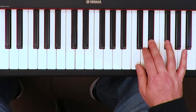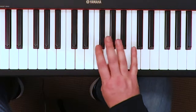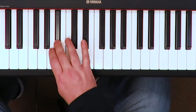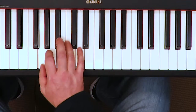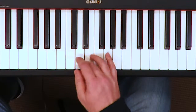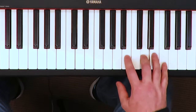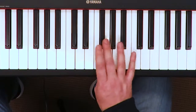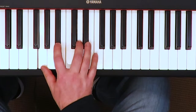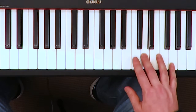Here's the arpeggio. Major is: 1, 2, 3, 1, 2, 3, 5. Minor is the same: 1, 2, 3, 1, 2, 3, 5.